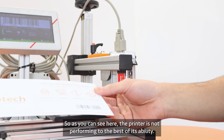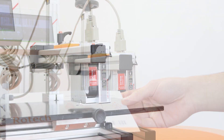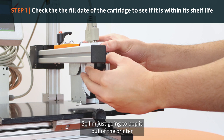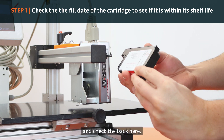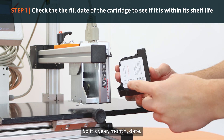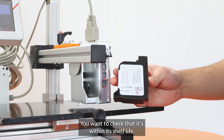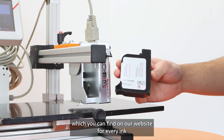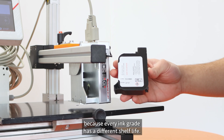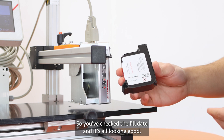Firstly, check the fill date of the cartridge. I'm just going to pop it out of the printer and check the back here — it'll say the fill date. Keep in mind that it's backwards, so it's year, month, date. You want to check that it's within its shelf life, which you can find on our website for every ink, because every ink grade has a different shelf life.